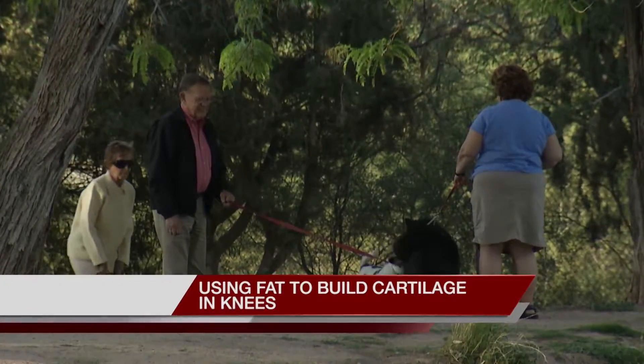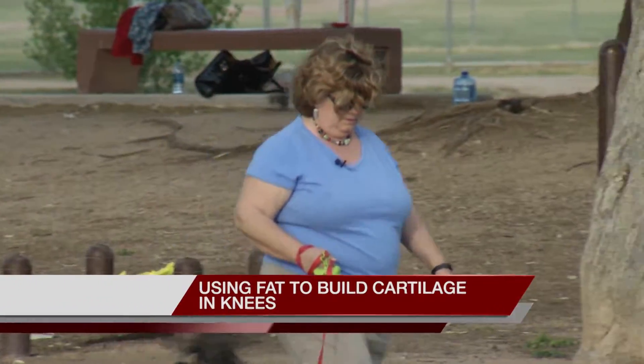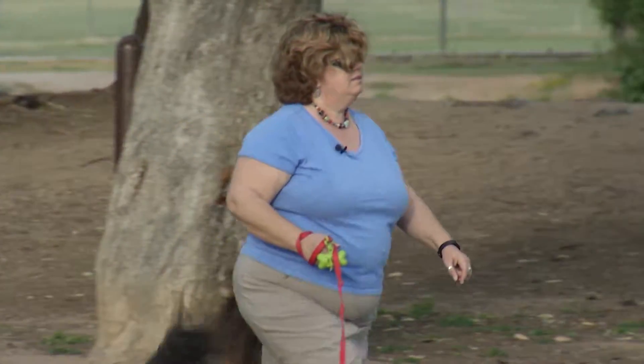Oh my goodness, another cute dog. Cindy Loughran walks with Ellie to ease arthritis pain in one of her knees.